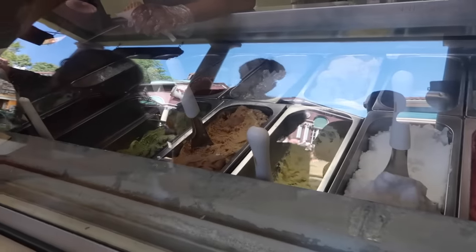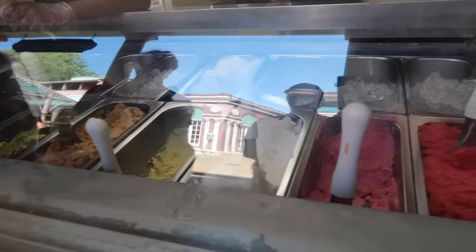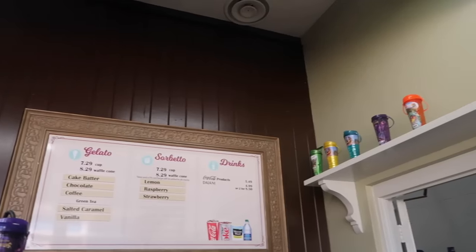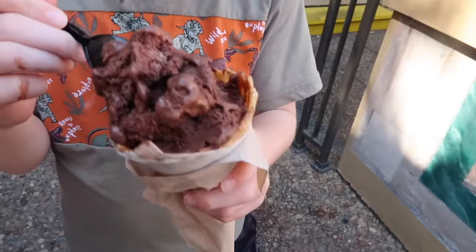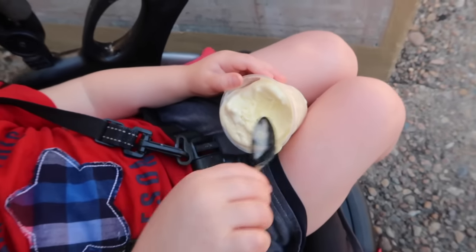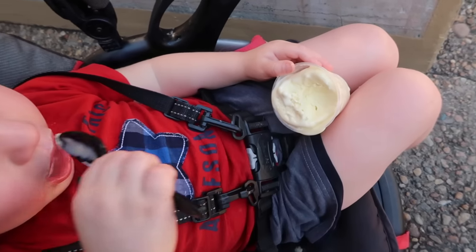So this is our next fun adventure! Big job. You can handle it. We got a cup. Big chocolate. You're handling your business.